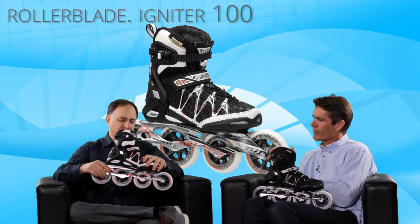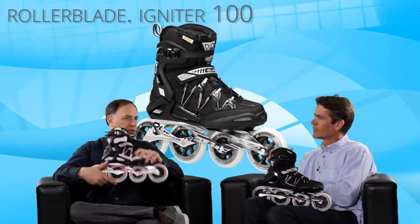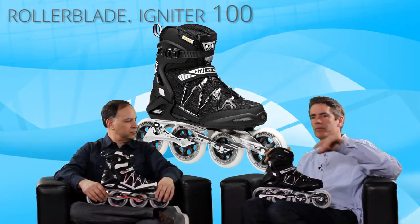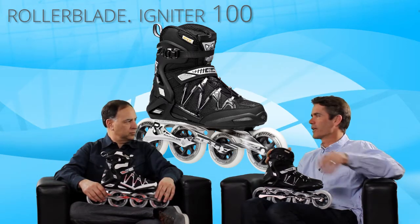So a more supportive, maybe a little more comfortable fit, but that experience of having a super fast, super strong aluminum frame, good wheel, really high-end bearing. It's a fast 100mm wheel, and it's also really good for rolling over rough pavement. It's just a nicer experience.